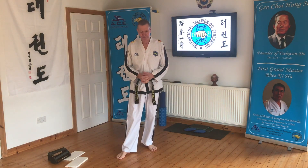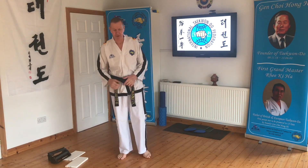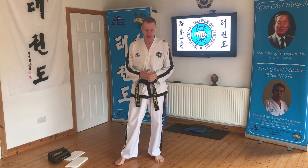I'd like to carry on with this talking of side wave. We look at the parallel stance punch and we look at the walking stance. We look at stationary first of all.